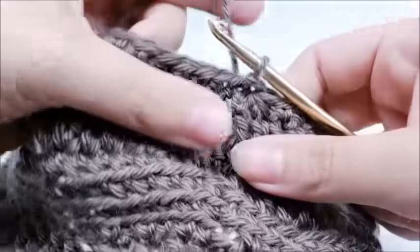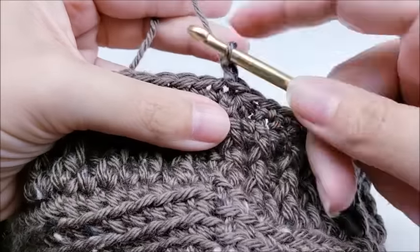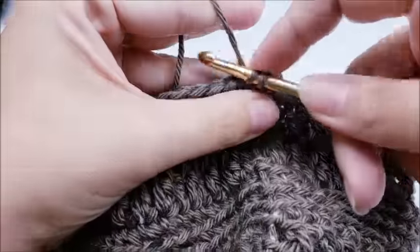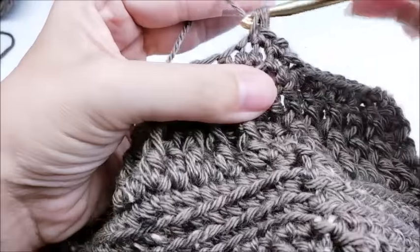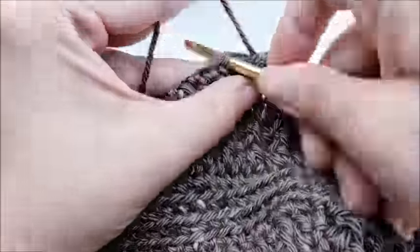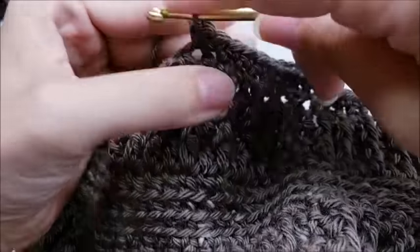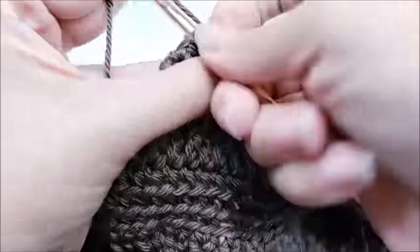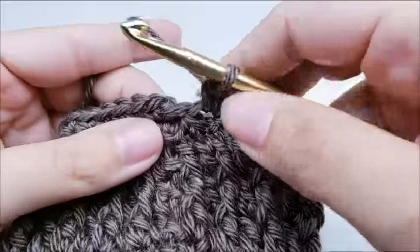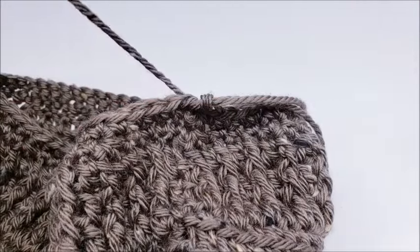For round twenty-three, chain one and work one single crochet in every stitch around — just one regular single crochet in every stitch all the way back to your starting point, nothing special. At the end of round twenty-three you should still have 60 stitches. End with a slip stitch into your first single crochet, then tie off and hide that tail and you'll be finished.